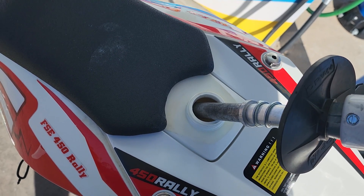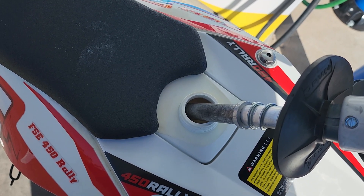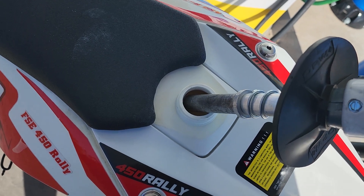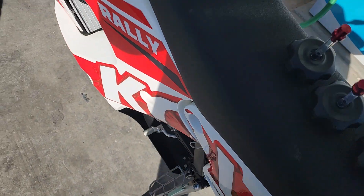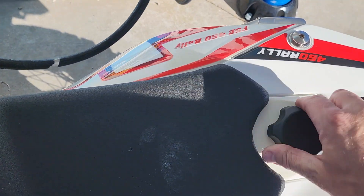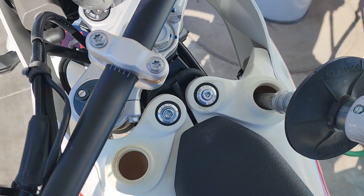There's three so far. All right, 4.156. You can see that's just about right to the very, very top. I'm not going to go any more than that. Put that cap back on. So we're at 4.156 so far. Let's fill the front tanks now.